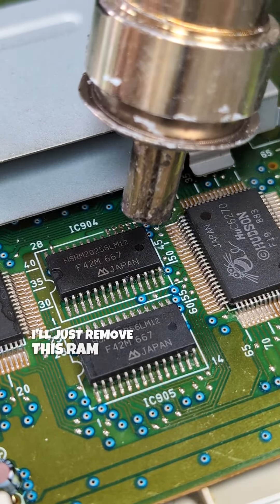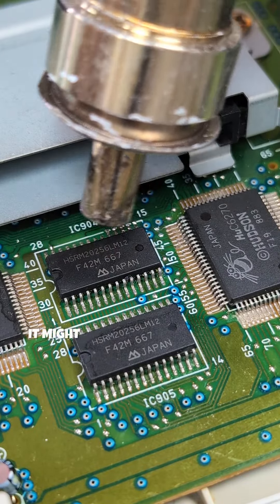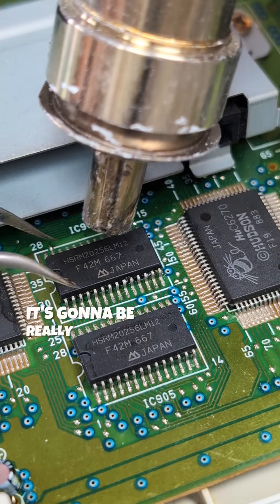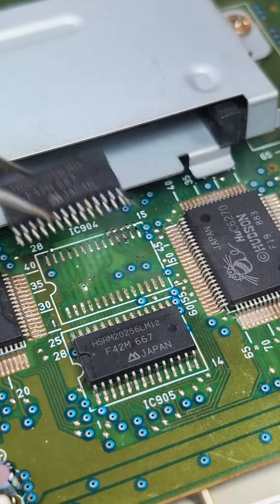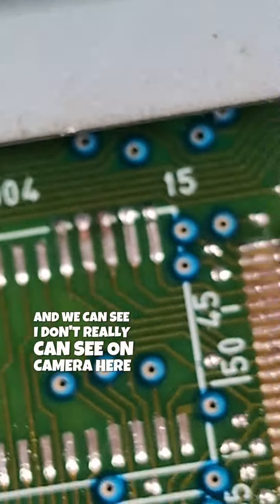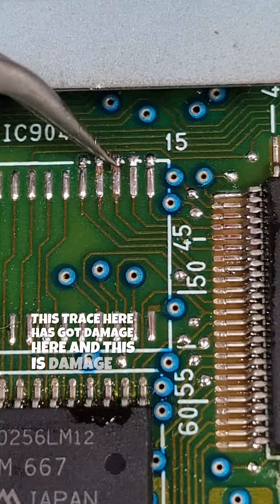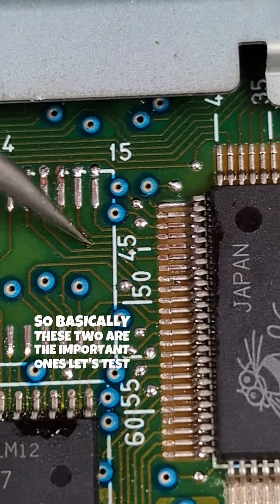I'll just remove this RAM chip — it's really easy to just lift off and put back down, and it might expose a broken trace underneath. If somebody already replaced this RAM they might have ripped the trace under here, and it's going to be really obvious to see by just lifting this off. We can see this trace here has got a damaged bit, this trace here has damage, and this one is damaged too — so basically these two are the important ones. Let's test continuity.